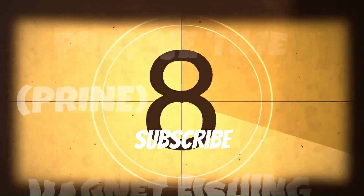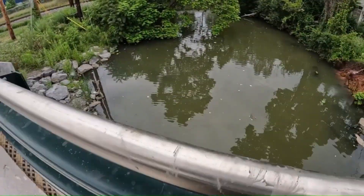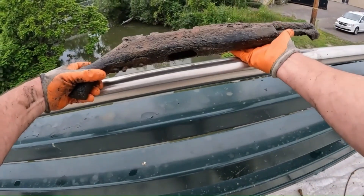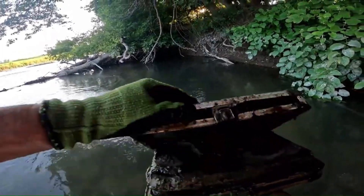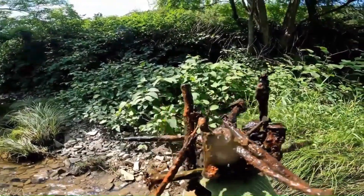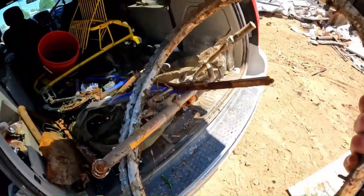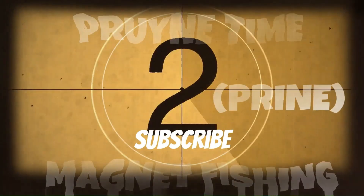Welcome to Primetime Magnet Fishing, where history meets adventure beneath the water's surface. Join us as we embark on a journey, tossing our powerful magnets into rivers, lakes, and canals, pulling up relics of the past, mysterious artifacts, and sometimes even weapons lost to time. Each throw is a step back into history, revealing the hidden stories of our waterways. From rusted old tools to forgotten treasures, every find tells a tale. It's not just about discovery — it's about preserving our environment. We clean our waters one magnet at a time, and take our scrap metal to the scrapyard, turning history into a little bit of pocket change. Come along for the ride as we uncover secrets, clean our waterways, and dive into the unknown with Primetime Magnet Fishing.